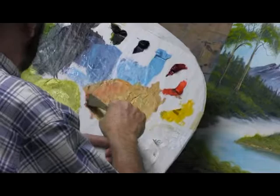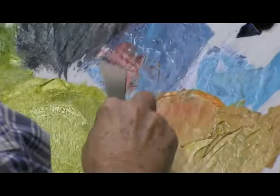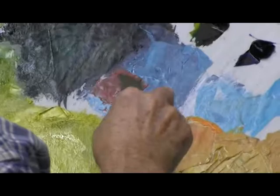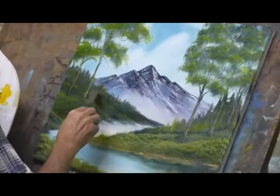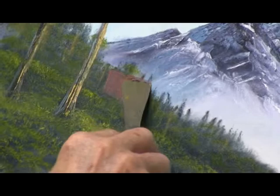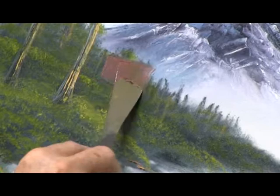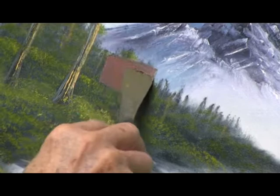Where can I go to mix it? Running out of spots. Right there will be fine. Let's see what that looks like. There we go. That's a pretty good sized little cabin — I think we'll go with that.